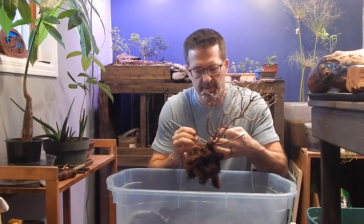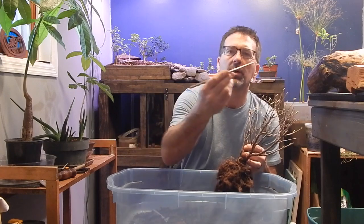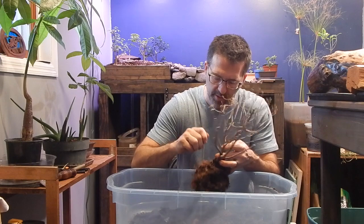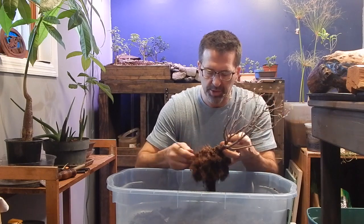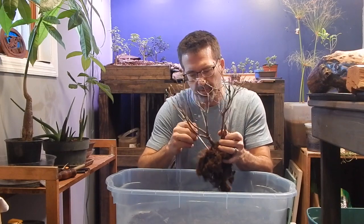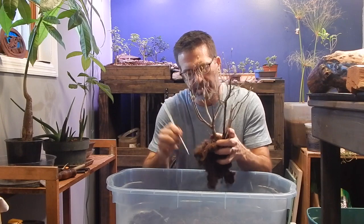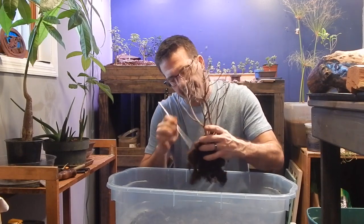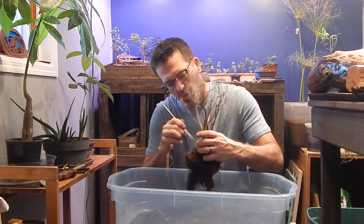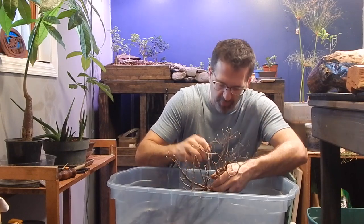As I carefully poke through with the blunt chopstick to not cut these intermediate roots, I'm finding they're tangled pretty well but might not be completely together. Even if I split them apart and there was a little damage in the root structure, there's a chance they both could grow, but we want as little damage as possible moving forward.